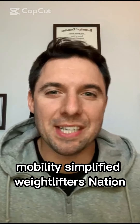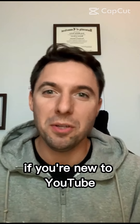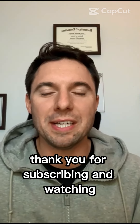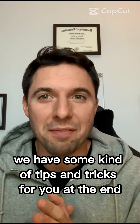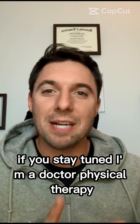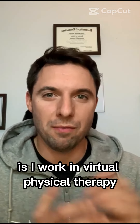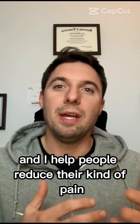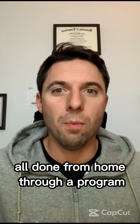What's going on, Mobility Simplify for Weightlifters Nation. I am Dr. Corey Hoffner. If you're new to the group, thank you for joining. If you're new to YouTube, thank you for subscribing and watching. Definitely watch through to the end — we have some tips and tricks for you at the end. I'm a doctor of physical therapy and a strength and conditioning coach. I work in virtual physical therapy, helping people reduce pain while improving their mobility, all done from home through a program.